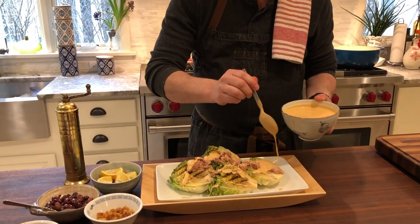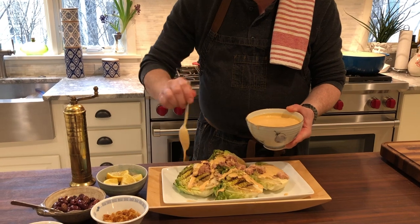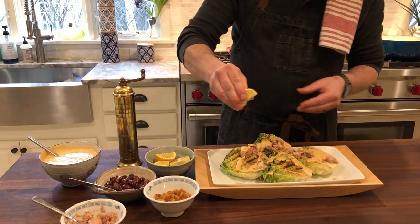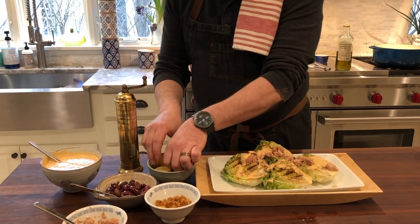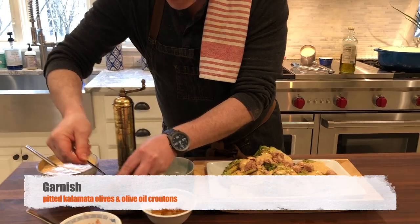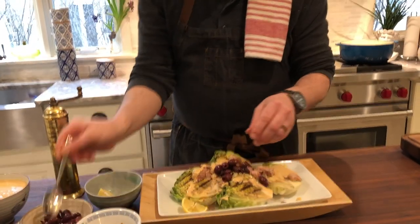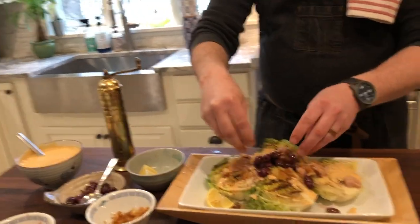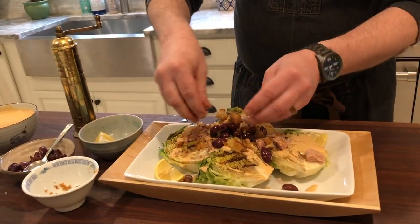We have a little bit of sauce left on the side — we want it to be very colorful. Squeeze a bit of lemon for a little more acid, and we'll serve a few lemon wedges on the side. I like to add some black olives over the top, and then some olive oil-toasted croutons that we've crushed up — this gives the dish just a little bit of texture.